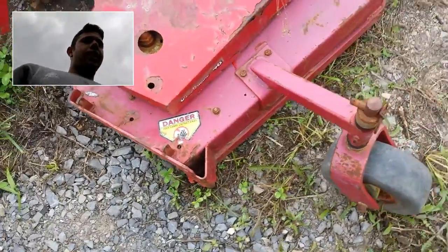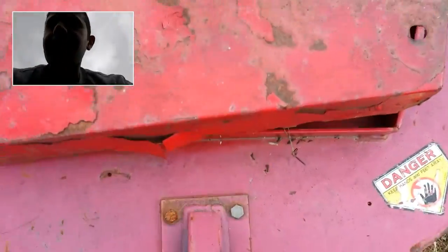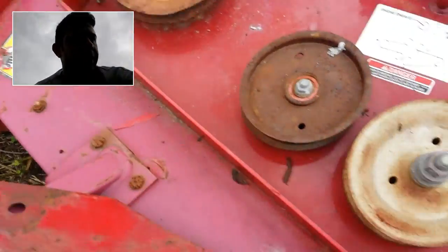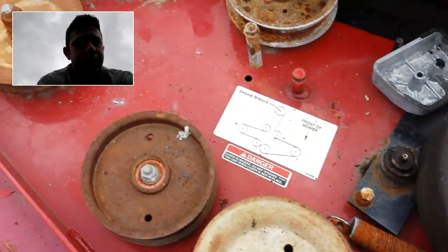This machine has the Tri-Vantage deck. It's a 48-inch cut and the deck is actually in pretty good shape. The deck cover, however, is pretty rough, as you can see here. There are parts underneath. The spindles are tight, the bearings are pretty tight, and some of the pulleys and everything go along with the unit.